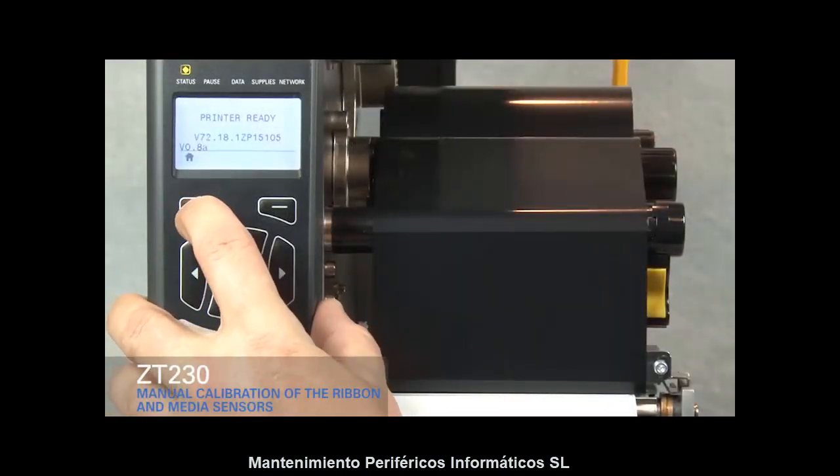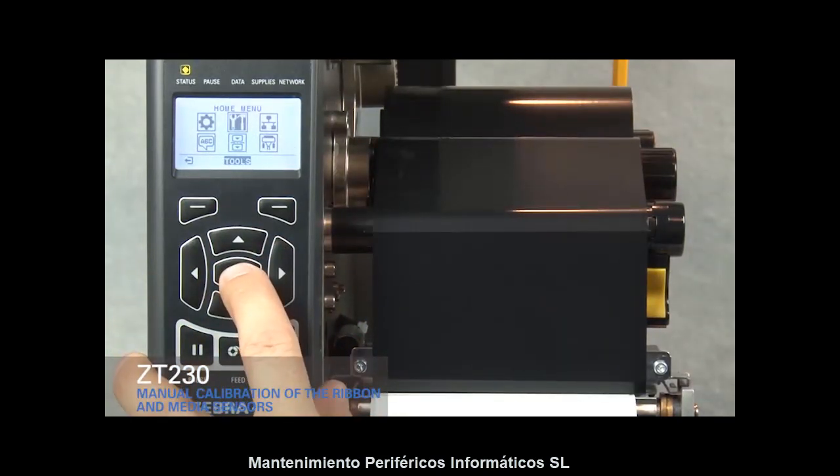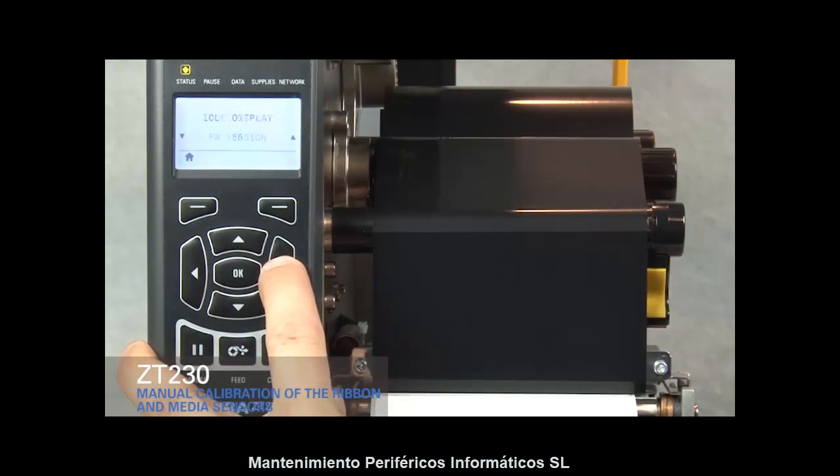Press the Home key. Press the right arrow key to move to the Tools icon. Press OK. Press the right arrow key until you get to Media Ribbon Calibration.